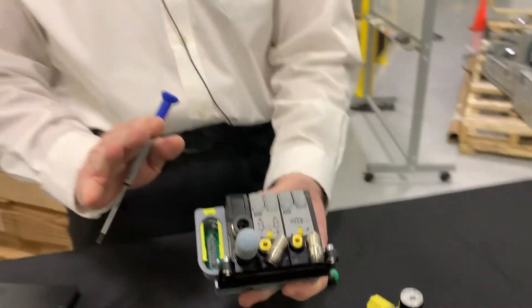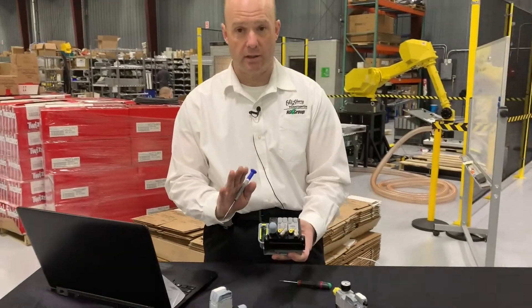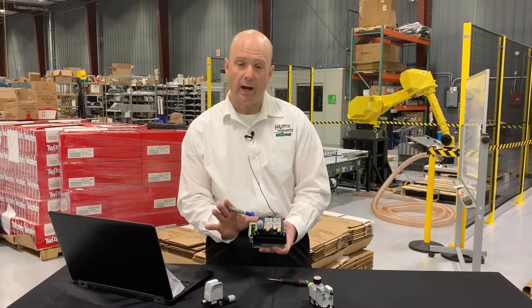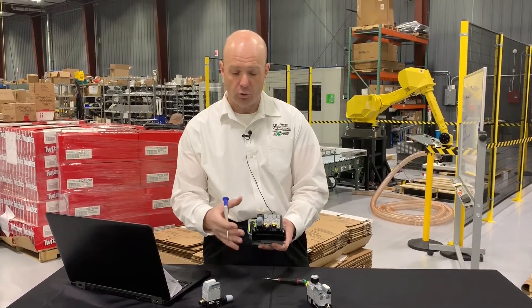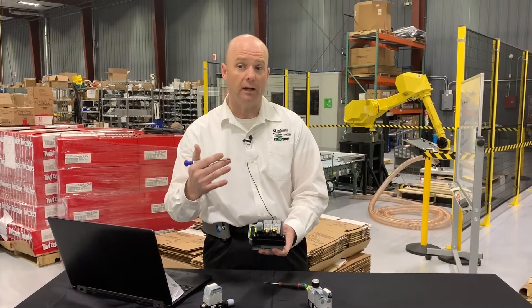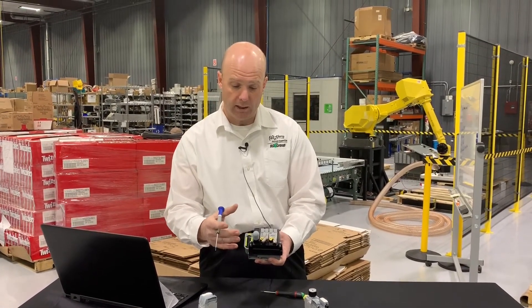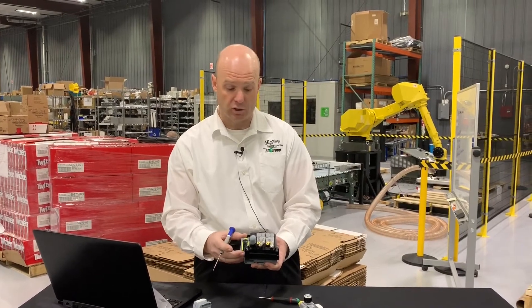So that's what's new on the Modiflex line. It's a really easy way to get a variety of connectivity options right onto the head of the valve that will help you save a lot of time and money on installation and connecting this to your industrial network.